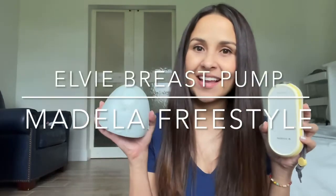Hi everyone, welcome to my channel. Today I want to talk about two pumps I have here, the Freestyle Medela and the LB pump.